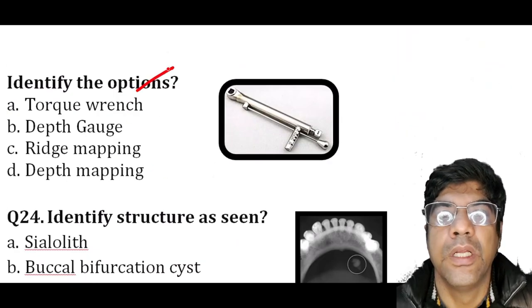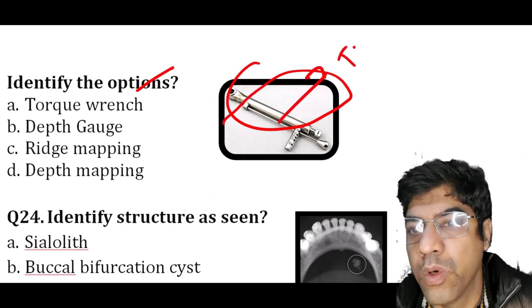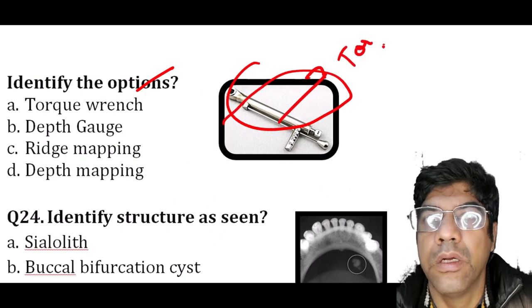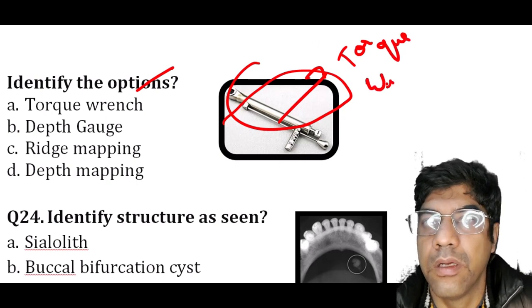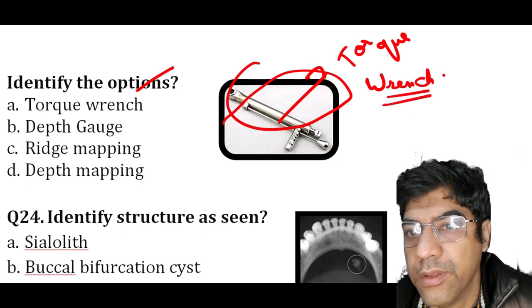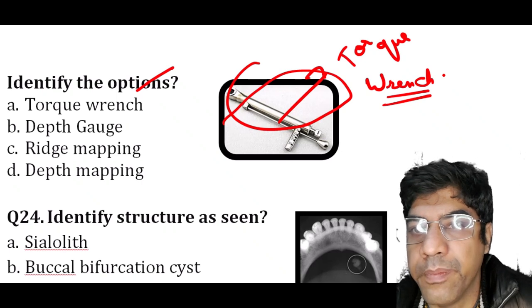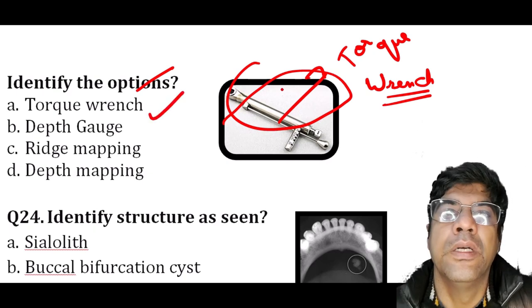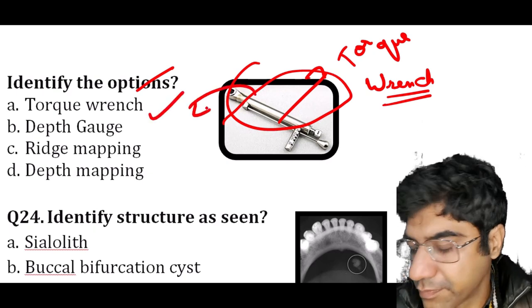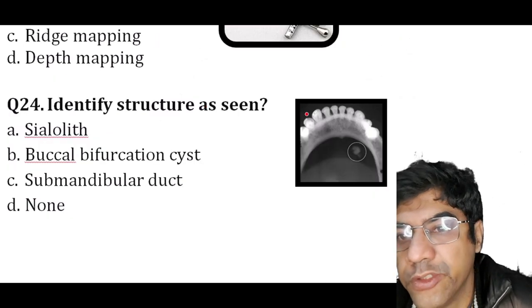The next question asks to identify the instrument shown. This is a torque wrench. In dentistry, the torque wrench is utilized to precisely apply the required torque for securing abutments.